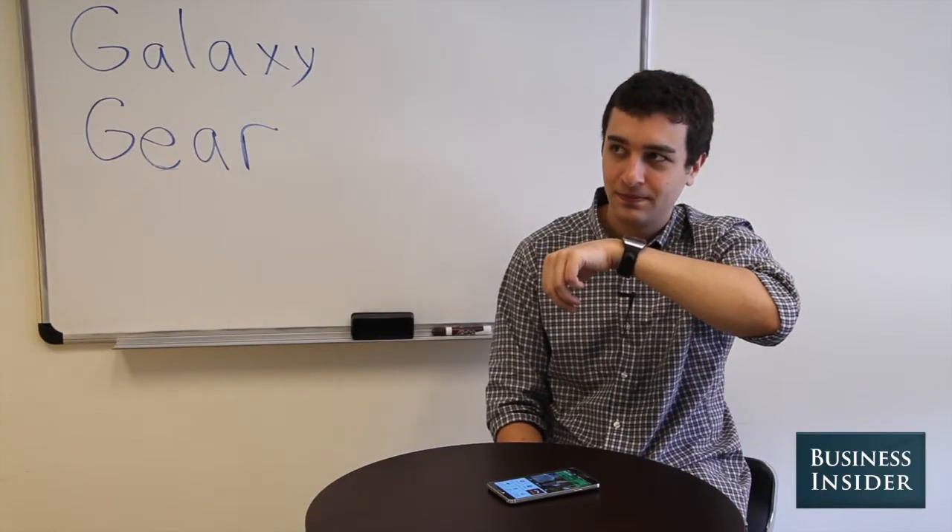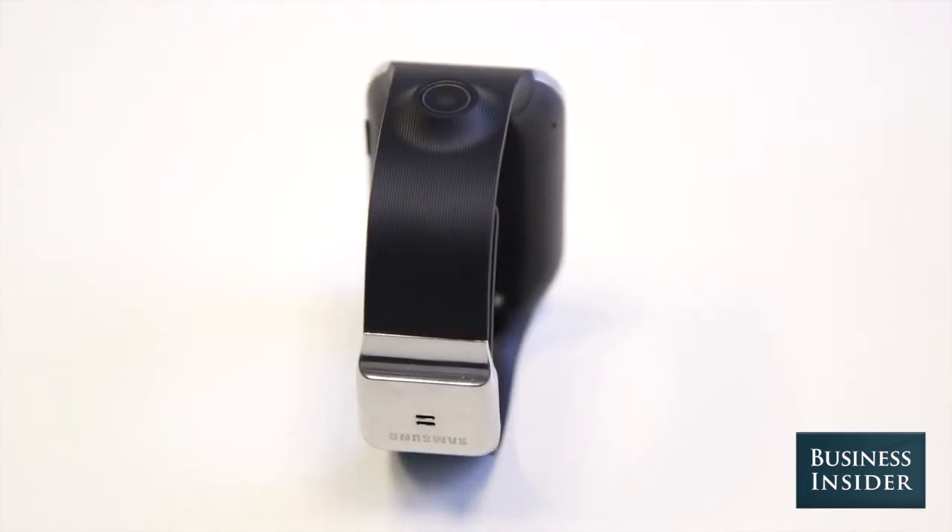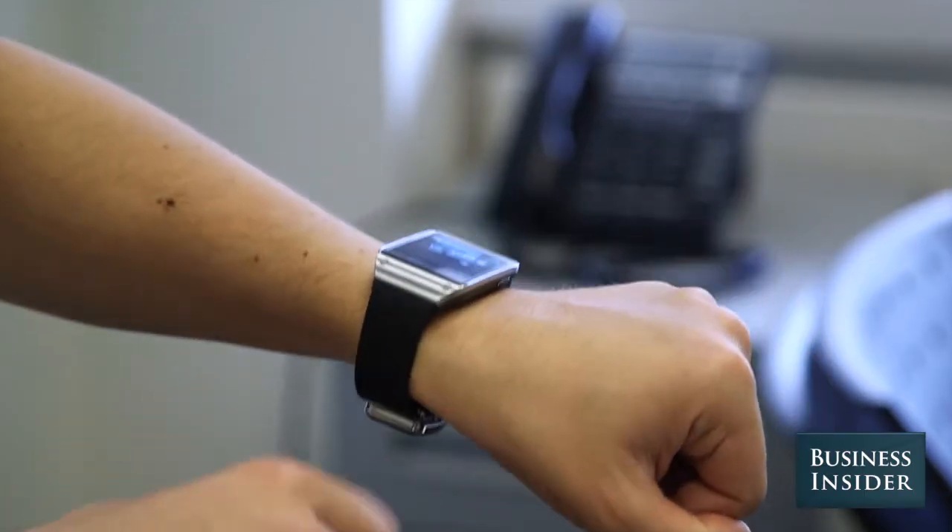Hello? There's also a camera on the wristband that lets you beam photos from the Gear to your photo gallery on your phone.